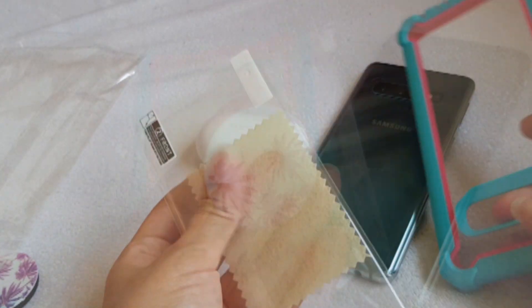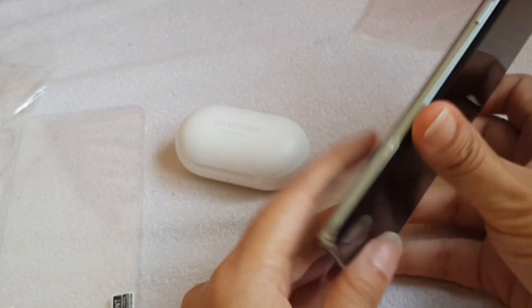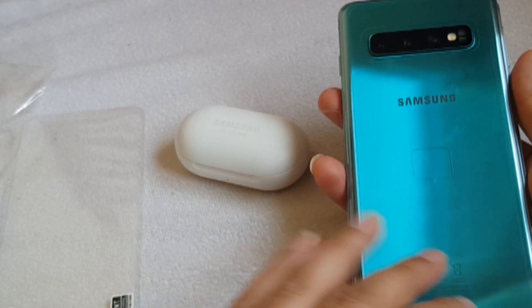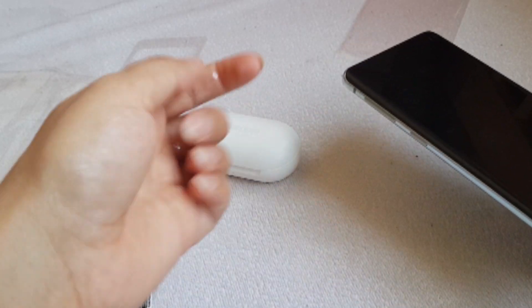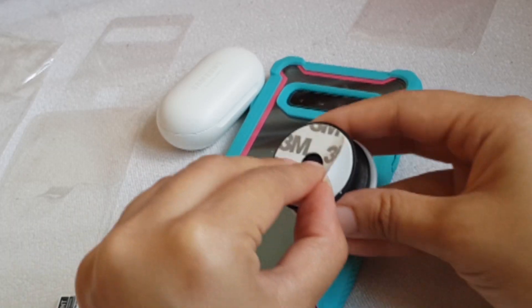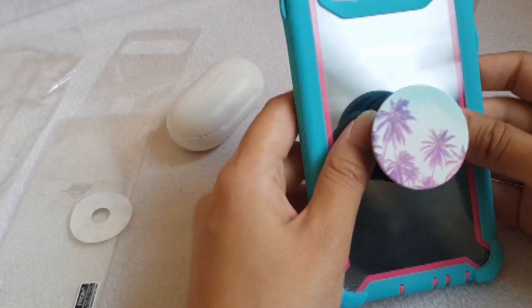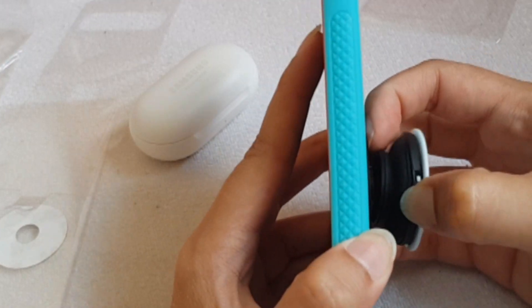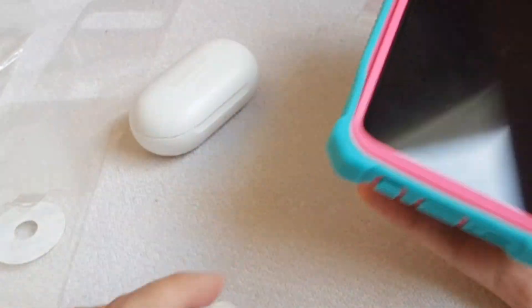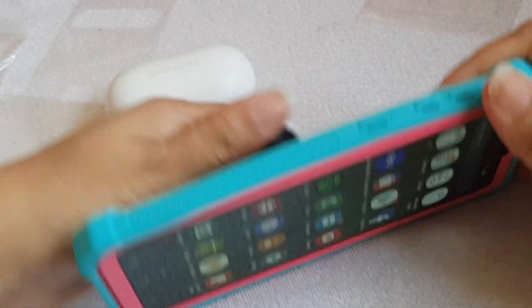I'm not going to take off the screen protector on the top, and on the back part there's a plastic protector — I'm going to take it off. My phone is green so I bought this green and pink case, I think it's going pretty well. Now I'm going to put the pop socket on — I'm so obsessed with pop sockets, I can't use my phone without one. I drop my phone very often and the pop socket really helps me hold the phone properly, and it can also be used as a stand.